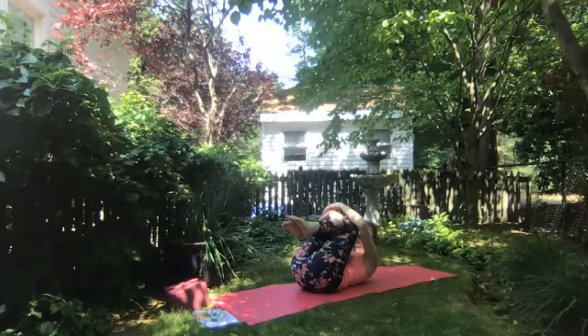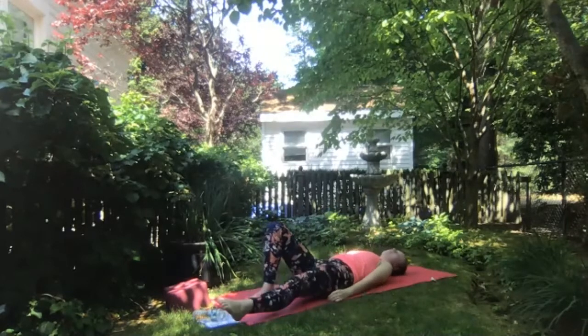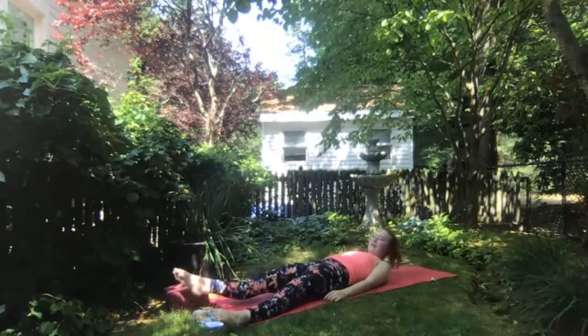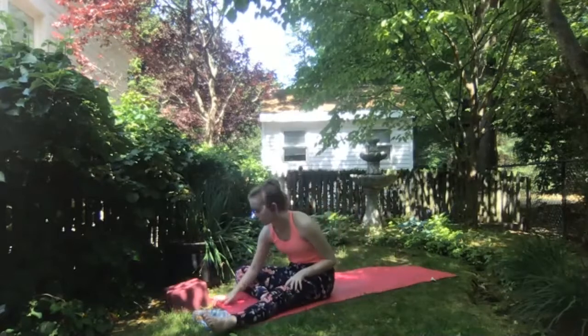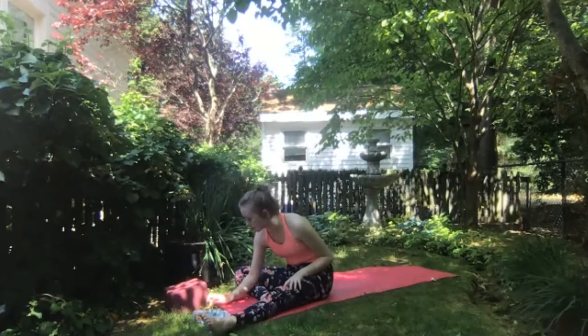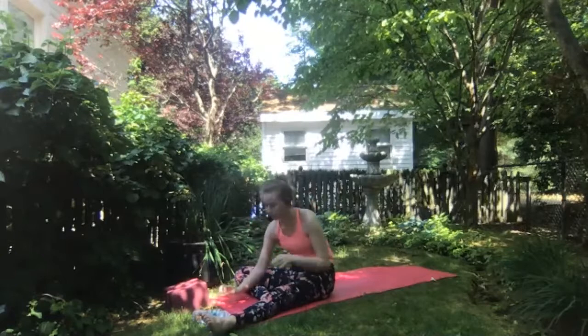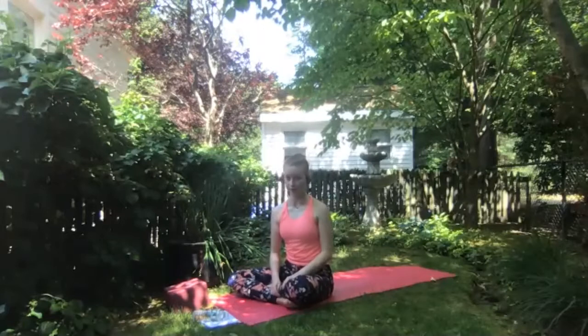Exhale and eventually extend — legs, arms long — coming into Savasana. Letting everything release here. Let your body be heavy into the mat. Exhale to allow your eyes to close and release control of your breath, allowing it to return to its natural rhythm.